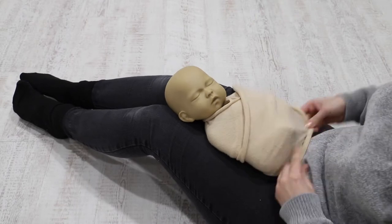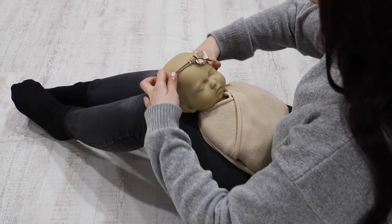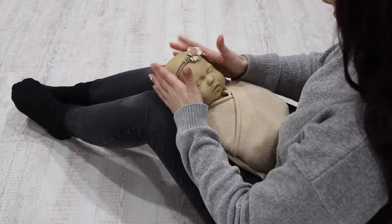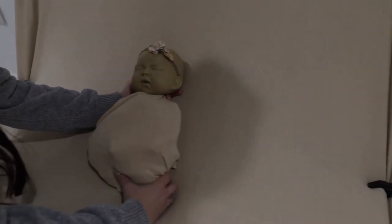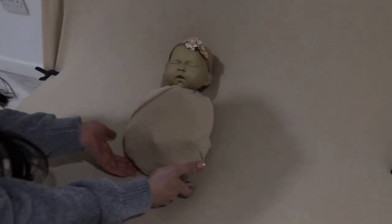The first look we're going for is a simplistic bean bag pose. This will be using just the wrap and a small headband. We place stuffers under the bean bag fabric to ensure baby is well supported all round. This is a good pose to get lots of different angles and close-ups of features.